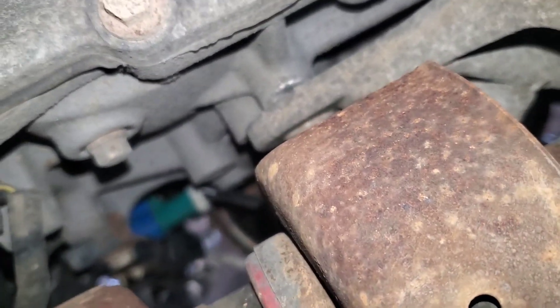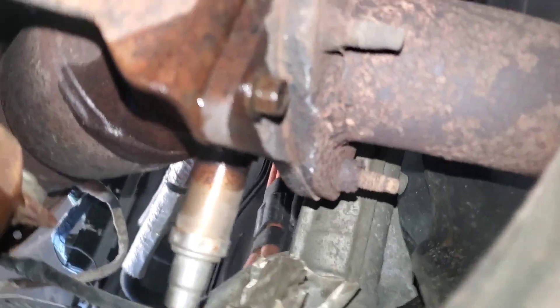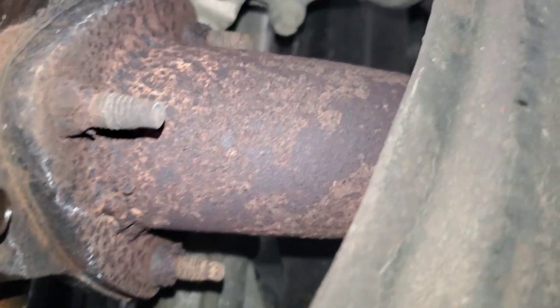Looking up in front of the CV shaft, we can see the green connector for this oxygen sensor on the bottom. The oxygen sensor is just to the inward side, right there, screwed into the exhaust pipe just below the catalytic converter, and it looks like it's pretty easy to get to.